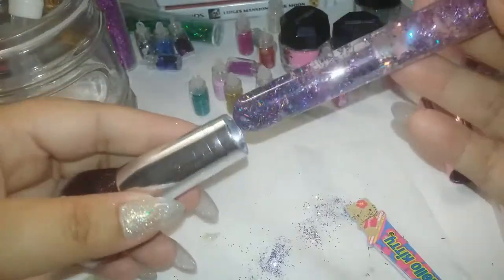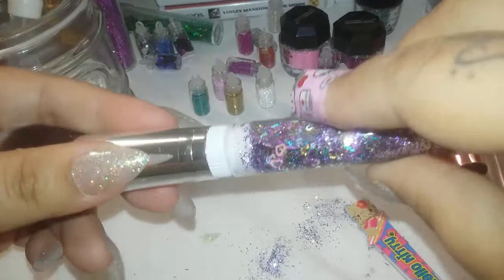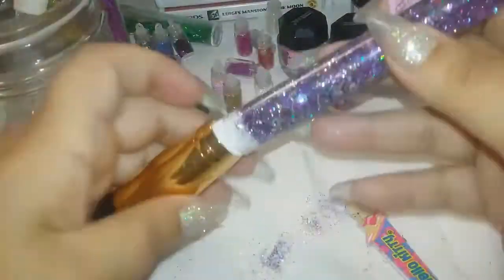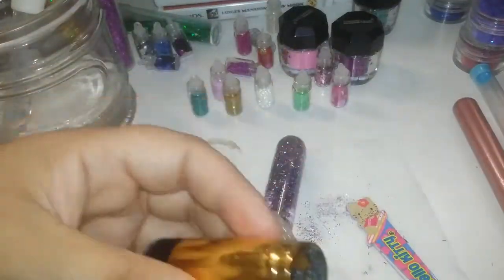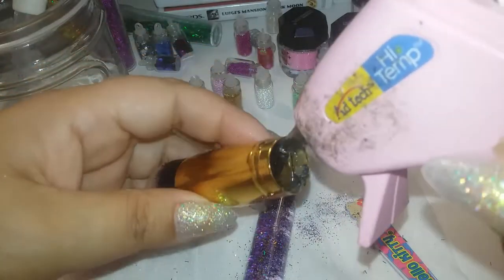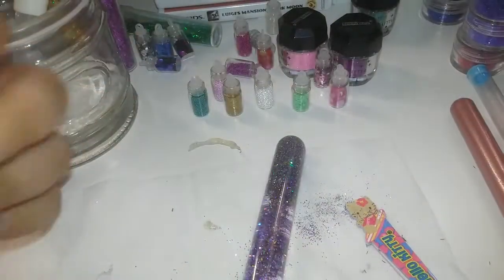Ahora pasamos a poner la brochita. La estaba tratando porque aún no estaba segura por qué lado ponerla. Decidí cambiar la brochita y puse esta que tiene el mango color dorado. Como se me queda un poquito floja, le voy a poner bastantito silicón y acomodarla para que quede derecha y no chueca.